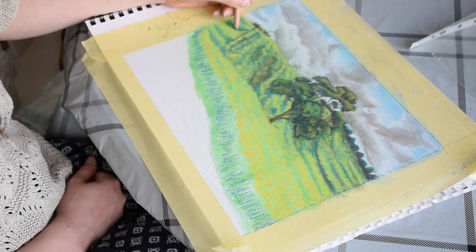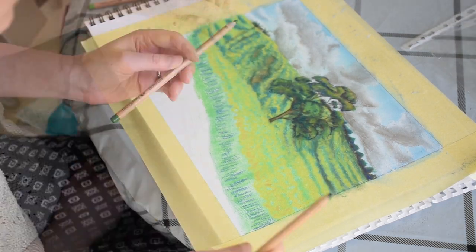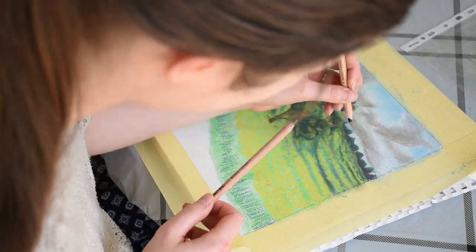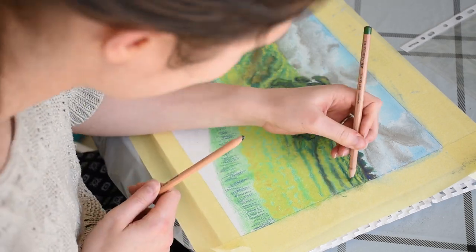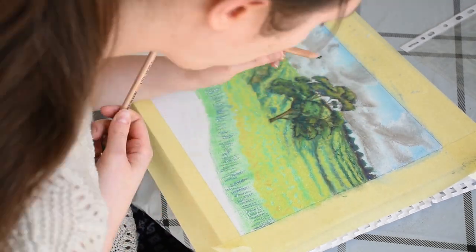To make the yellow of the rapeseed stand out even more, I'm going to increase the shadows around the flowers using a dark green and a dark blue. Going in between the flowers like this to suggest their individuality yet plentiful nature. I'm just applying dots to do this.